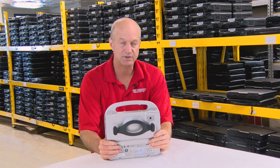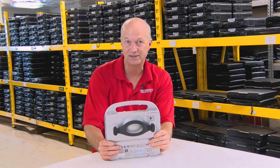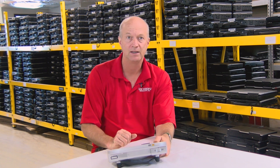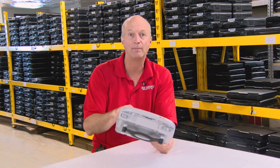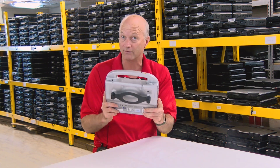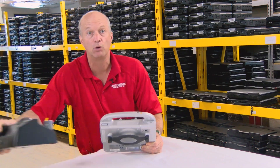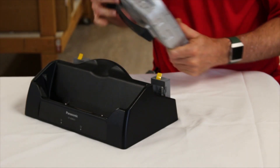It has a laptop-grade i5 processor. It even uses the same screen as the CF-19 MK5, which was bright by any means — it had a 6,000-nit backlit screen. It's fully rugged and ergonomic. It even sports a digitizer, hot-swappable battery ports — there are two of them. Pop it in the cradle and you get plenty of ports to hook up a keyboard and a mouse.